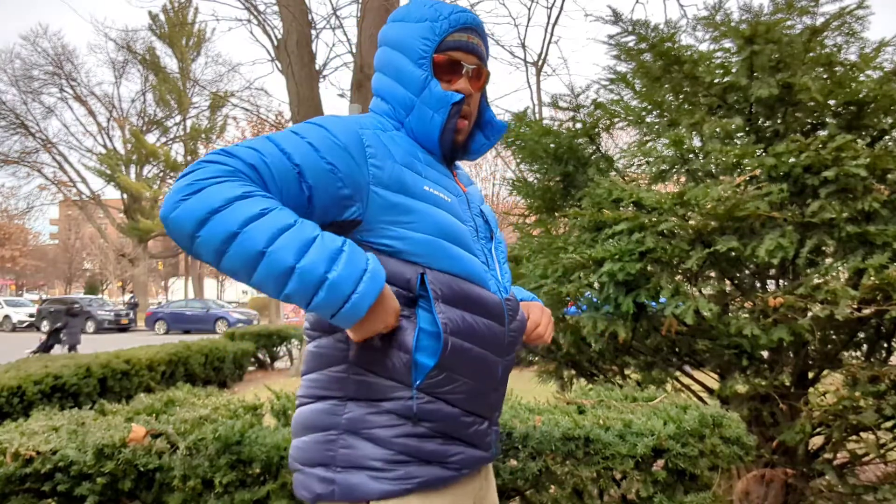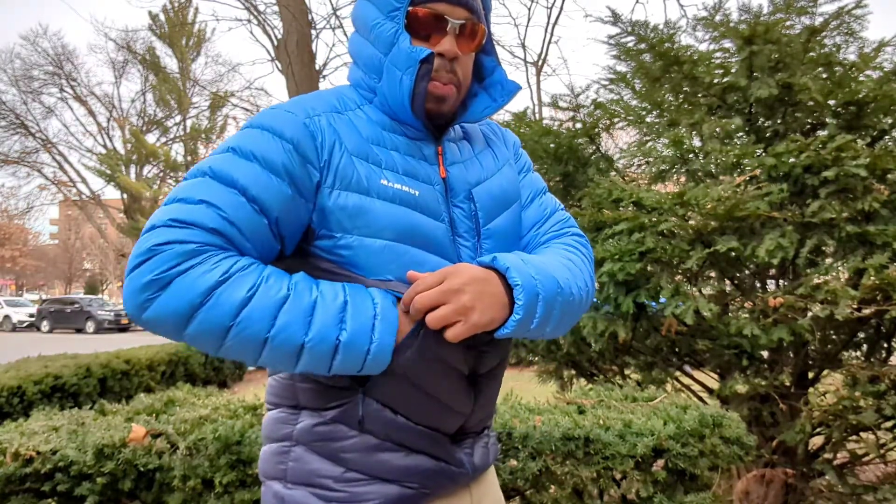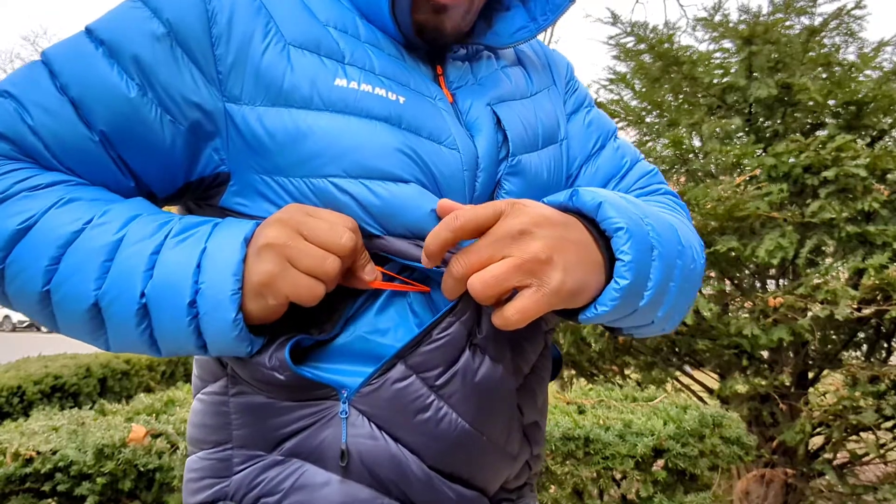This is a super compressible jacket — so warm for its weight and so light. You can put it inside this right pocket here. It has a little carabiner on the inside. Because the fabric is so light and so super compressible, you can really just easily stuff this jacket into this right pocket.